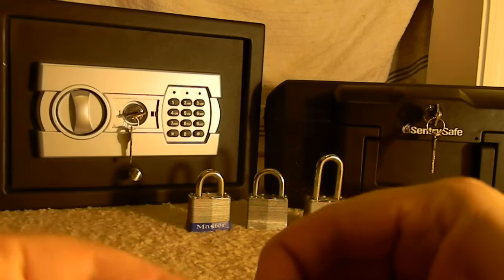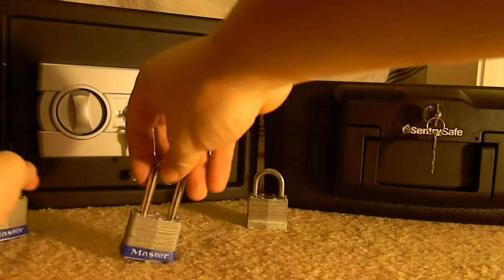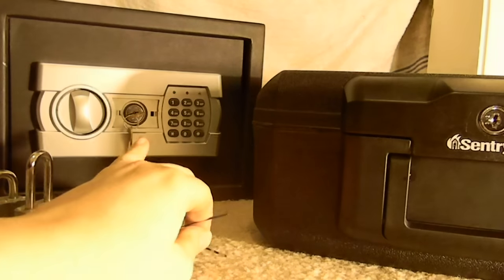Now let's start picking stuff. First I want to pick is what everyone has in their house — a Sentry safe, which comes with these kind of locking mechanisms.